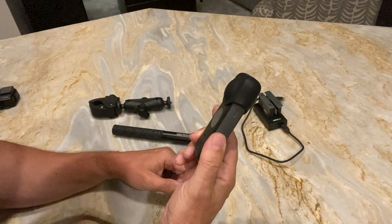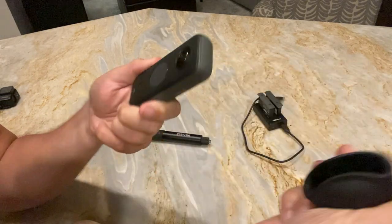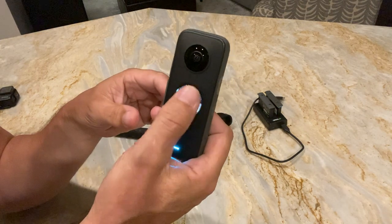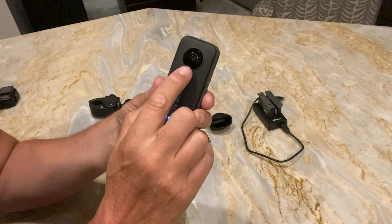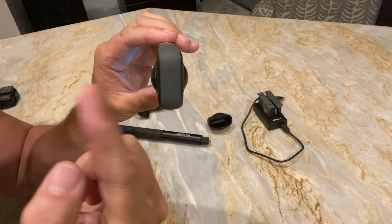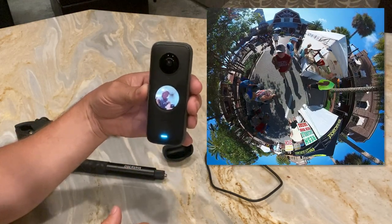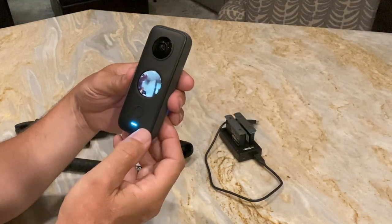So this is the Insta360 — I wanted to show you up close here. This is the protective cover it comes with, and of course it comes with cases and all that stuff. You can power it up from here. It's got all your different settings and this cool little screen you can scroll through. This is your record button. Here are the two lenses — it's kind of a bubble shape. It takes two 180-degree shots and stitches them together to make this cool 3D image. Pretty neat.